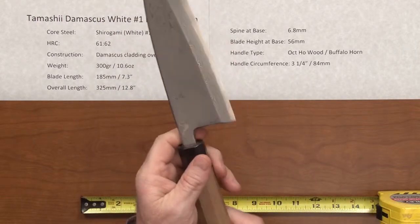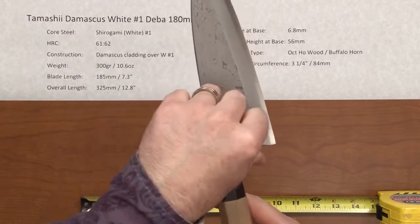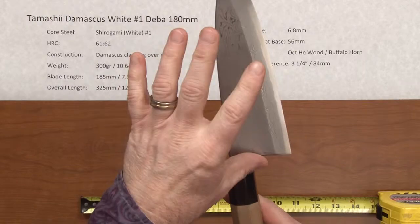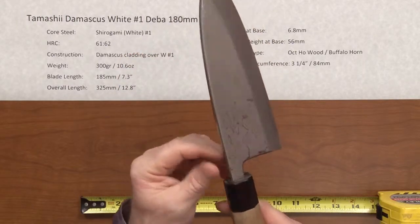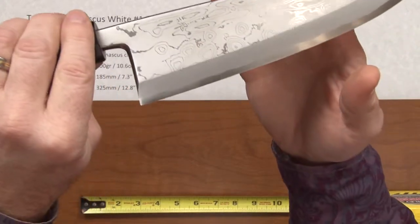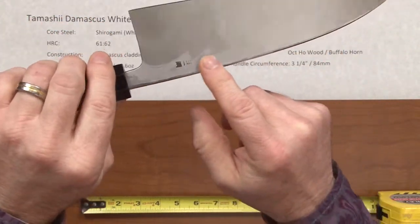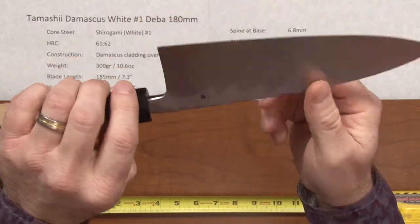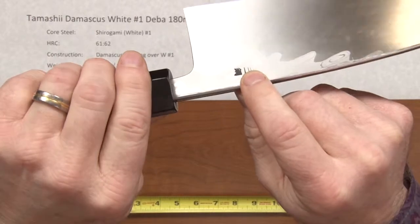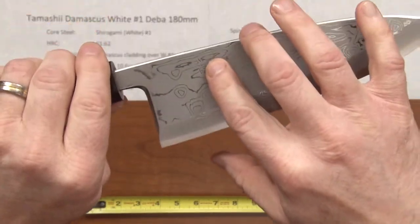It's appropriate for this style of knife. The fit and finish on this knife is absolutely superb — rounded, very well polished areas here at the heel, choil area, and also the spine. A really nice Damascus cladding job on this knife. Even the backside has just a little bit of cladding showing on it as well. You've got some stamped kanji right here — it's pretty small, but it is there — and some kanji on the other side as well.